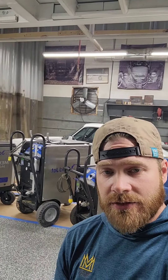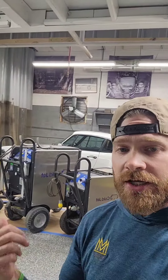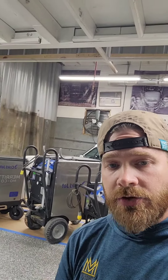Alright guys, so we're always getting a lot of questions about the types of services that we render and why we have the types of dry ice machines that we have and why we've chosen the brand that we have. So I wanted to make a quick video, show you guys a couple of our machines and what makes them unique and what purposes we use each type of machine for. So let's go.